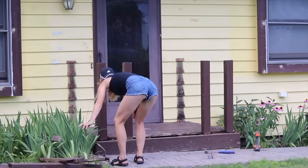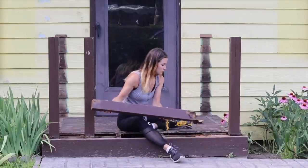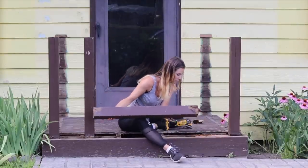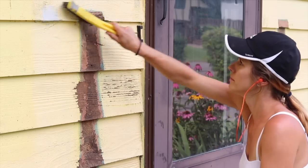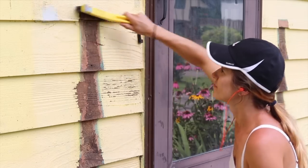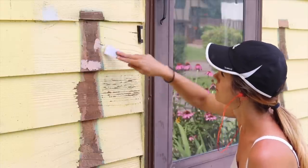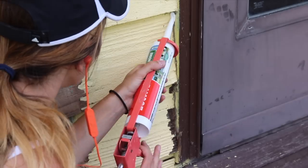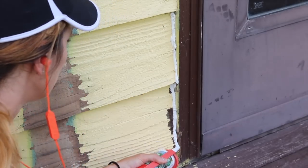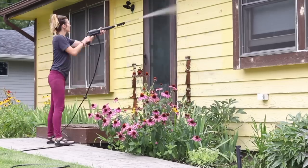Then I just cut off the 4x4 posts that were sticking up out of the bottom framing, flush with the rest of the joists using an oscillating multi-tool. Where the railing was left some areas that needed to be patched on the side of the house. So I filled all the blemishes with wood putty, I sanded everything, I also caulked a ton of seams along the front of the house, and in preparation to paint everything, I also pressure washed.